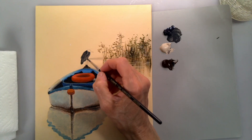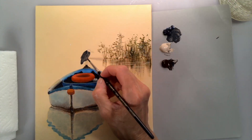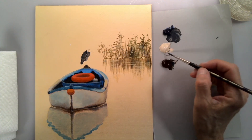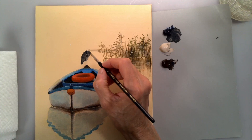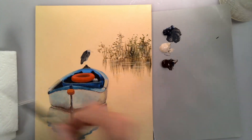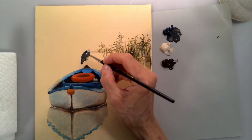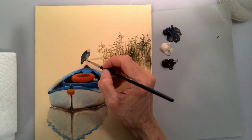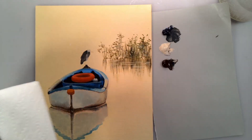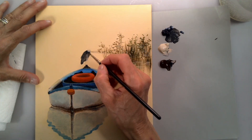We're going to separate this eventually with a darker color. I'm putting titanium buff here on this side, and this area is just Payne's gray. This is the first layer — I'm going to pause in a minute and wait for it to dry.